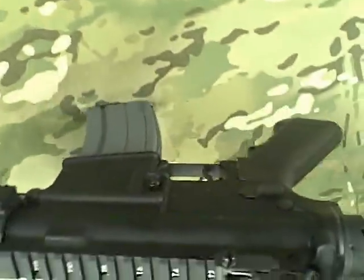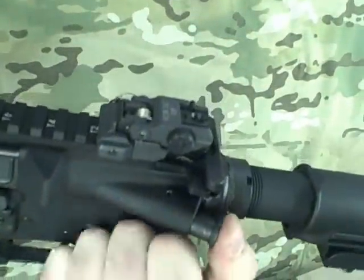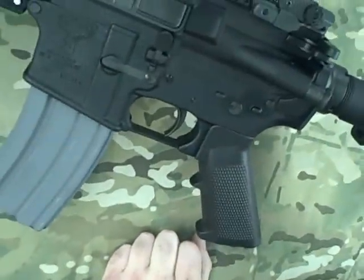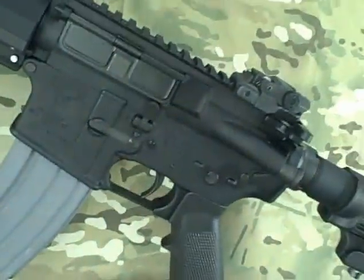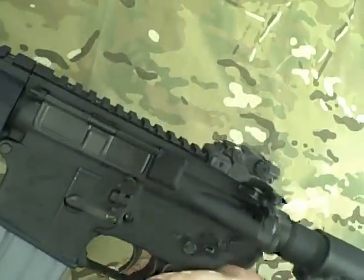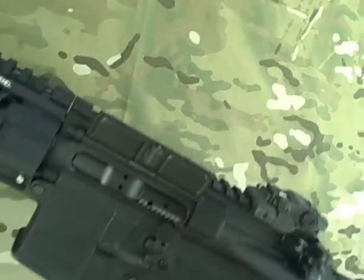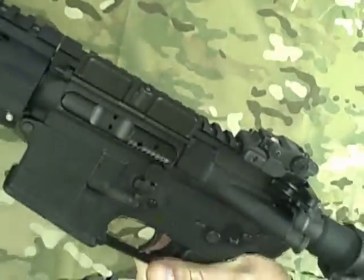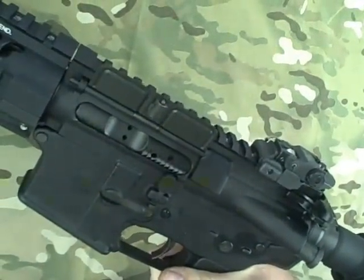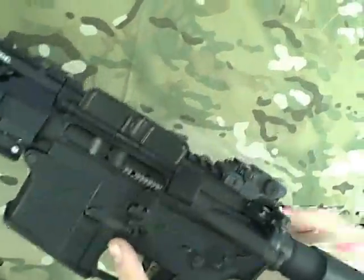If you take a look at this, instead of the forward assist normally being on the right side, they've swapped it over to the left side. The ejection port is now over here. The ejection port cover is actually upside down on the Stagg. Not real sure why they designed it that way — I guess it has to clear the bolt release and bolt stop there. It's kind of an odd design.